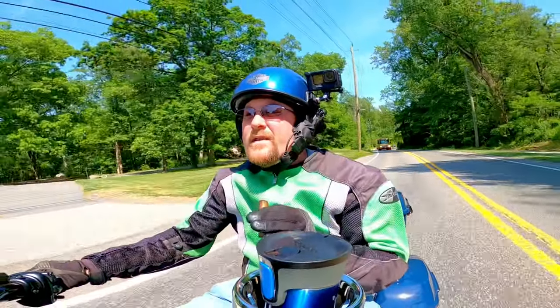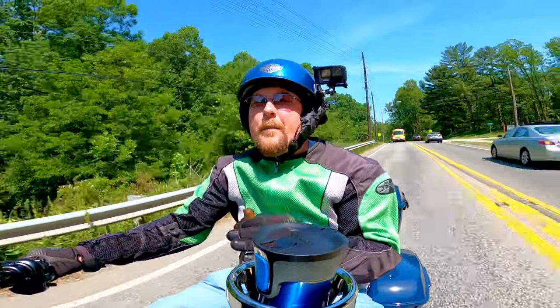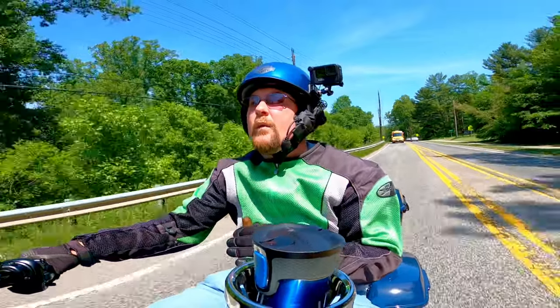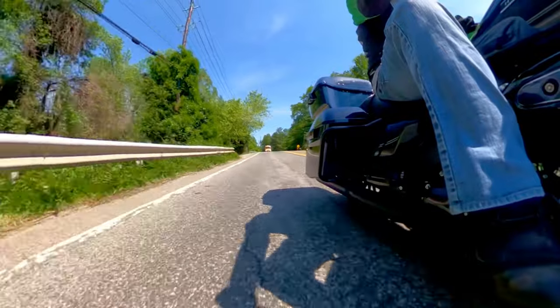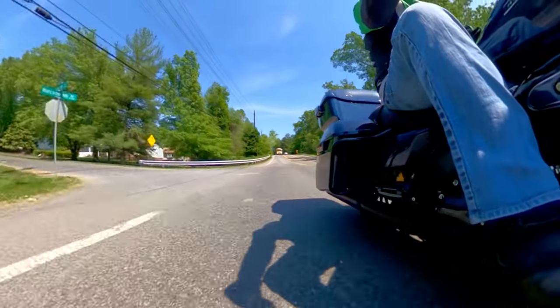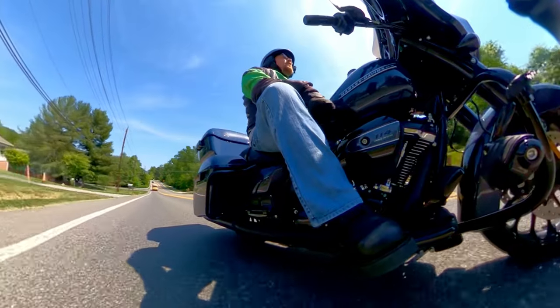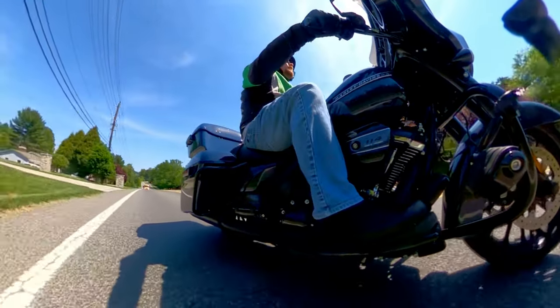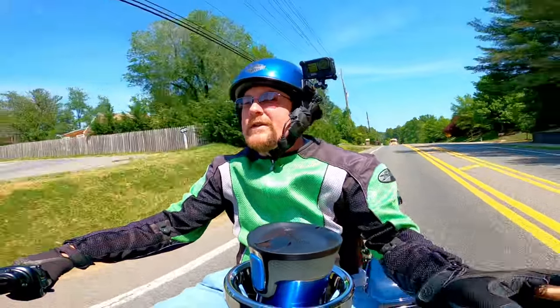Now, there are two reasons that I have the 360 camera on the right-hand side almost all the time, unless I have it up there on the fairing where you are today. The number one reason is that's the pretty side of the bike. I mean, look at that — you can see my intake, my air cleaner cover thing. And I think that looks better than the horn that's on the other side.